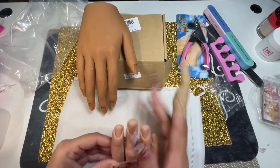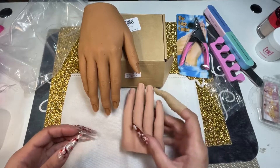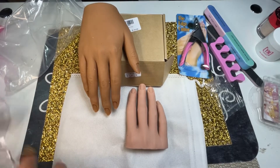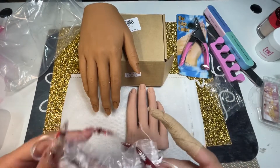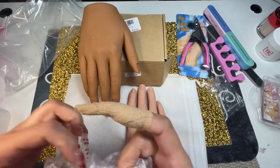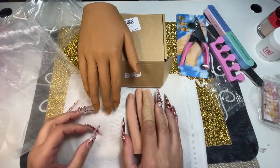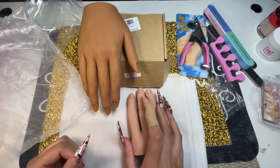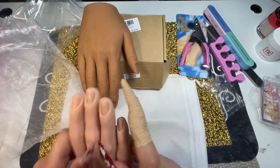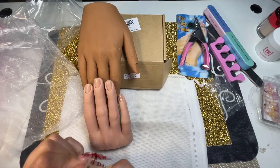That's it for my little mini haul y'all! I hope you found this helpful. If you're looking for a practice hand, leave a comment and I'll send you the link, or just search silicone hands on Amazon. Don't forget to subscribe and like my videos — I really really appreciate it. Thank you for watching, have a blessed day and happy holidays, bye!